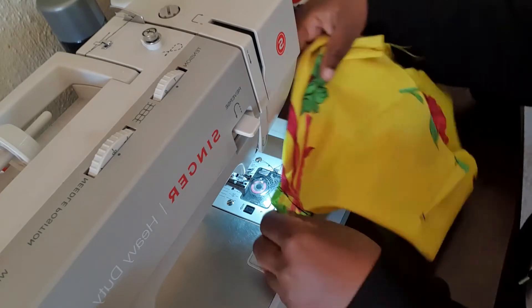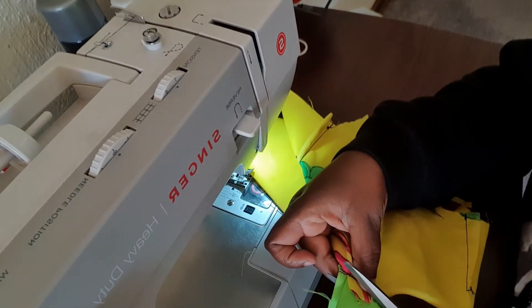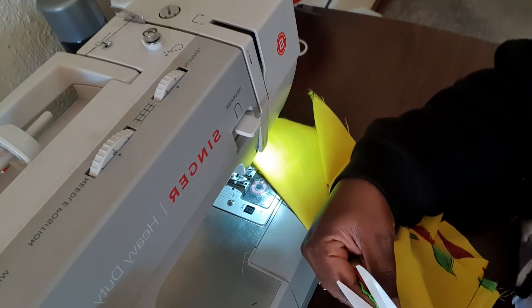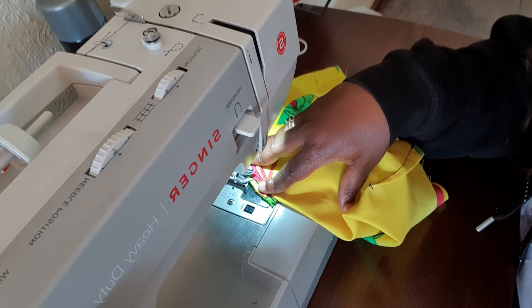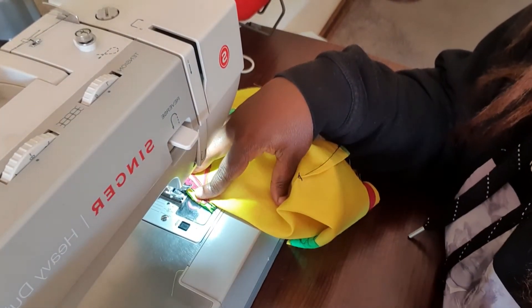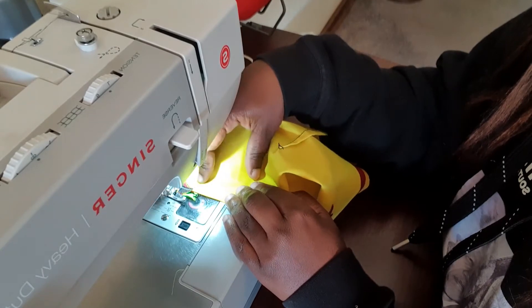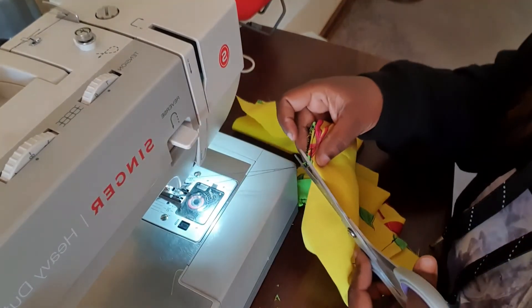We have secured the strap to the main piece. The next thing is to trim off the excess. If you have a serger, this is where you would use it — I'm just going to use a zigzag stitch here in order to lock the edges so that it doesn't fray, especially if you're working with fabric that frays. Place your stitch on zigzag and set the length and width that you want — check the settings for your zigzag stitch on your machine.